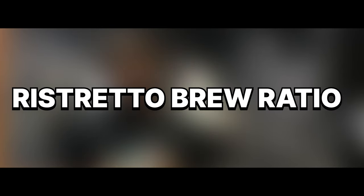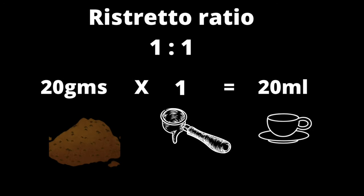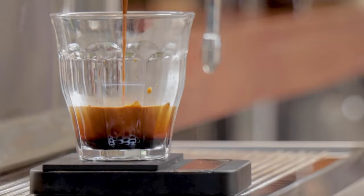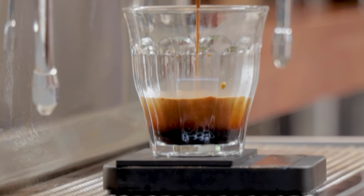You can also break it down into the ristretto. The standard ratio is the 1 to 1 ratio, meaning each 1 gram of ground coffee is equivalent to 1 gram of water. So when we're extracting our ristretto, we're going to use the same 20 grams of ground coffee, resulting in 20 grams as our yield out.